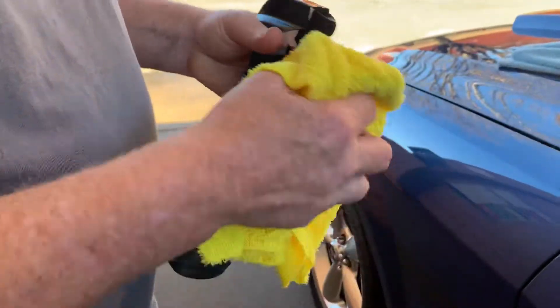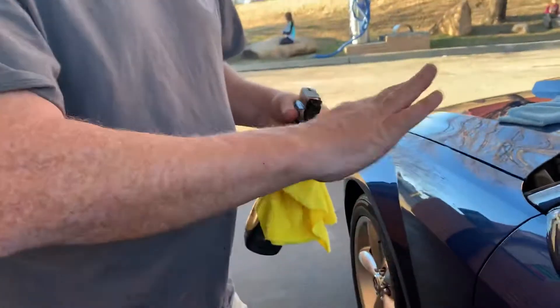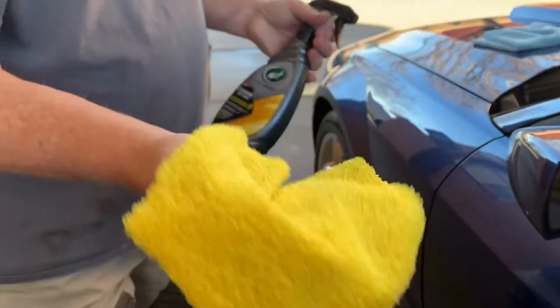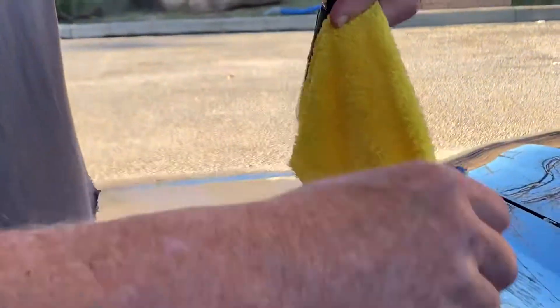So here's my hat. I'll tell you what I've done so far. I washed the car with high pressure water, then went back over with Eco and dried it off with Eco. What I've done is taken a damp microfiber — this is a clean microfiber I haven't used. And what I'll do is I'll spritz it.